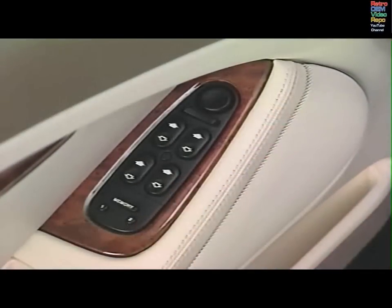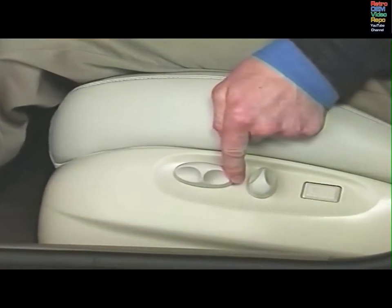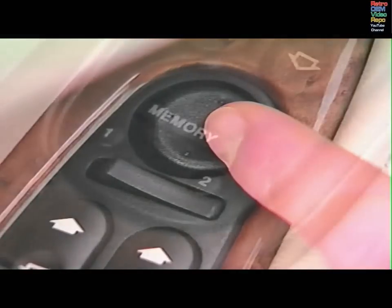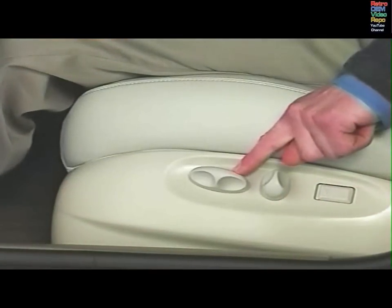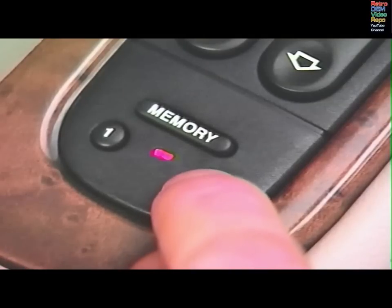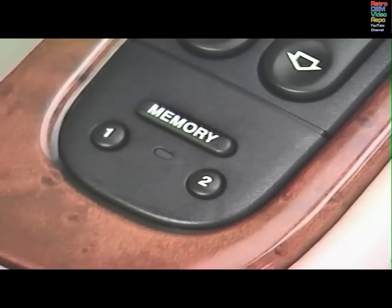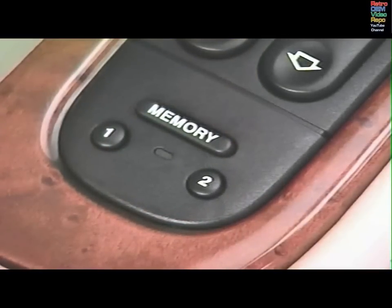The memory feature on the driver's door stores and recalls driver's seat, steering column, and door mirror positions for two drivers. After adjusting the seat, steering column, and mirrors, press the memory button, and within five seconds, press a memory position button. The memory button LED will go out and a chime will sound to confirm that the positions have been stored. Repeat the process to store positions for a second driver. To recall the memory position, the gear selector must be in park or neutral. Press and release a memory position button.